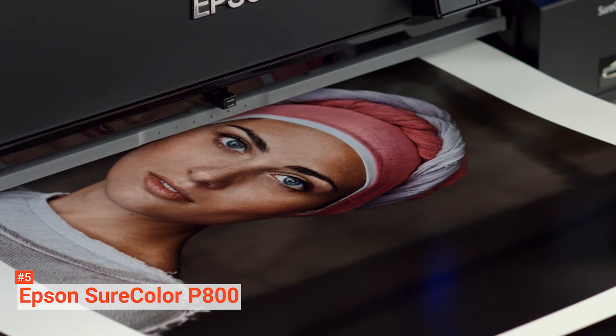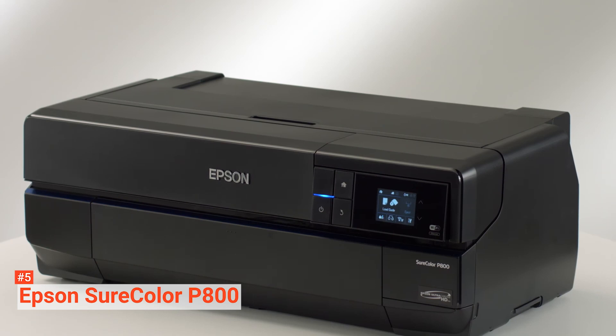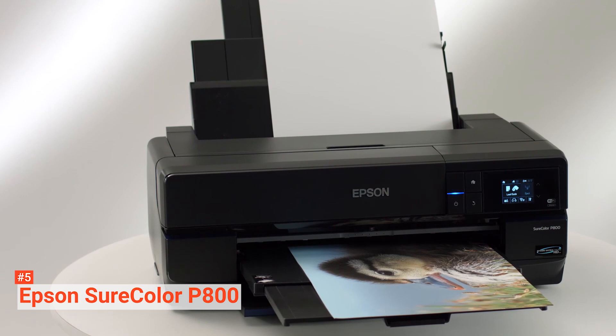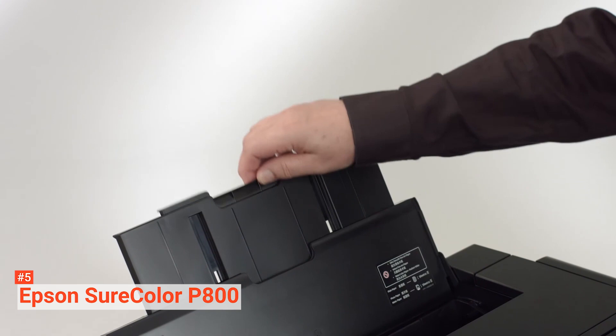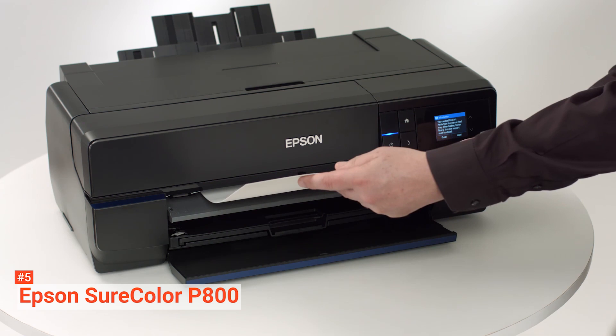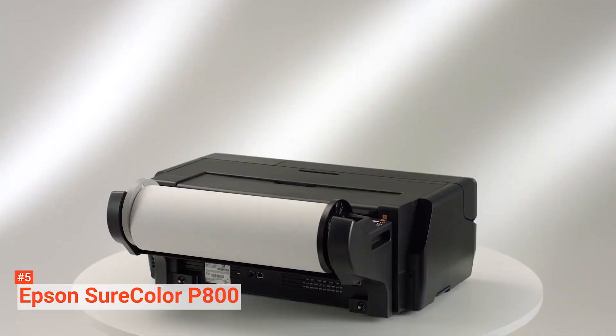This printer uses eight-color Epson UltraChrome HD inks that allow it to deliver high-quality prints with archival durability. It also has a three-level black ink technology and advanced black and white photo mode that can produce high-quality black and white prints. What makes the Epson SureColor P800 better than others is its roll media printing capabilities. This feature may be optional, but this printer can print on 10 feet of paper rolls as if it's made for it. You won't have to spend much on its inks either — the ink cartridges contain 80 ml of ink, which should last you for a while.